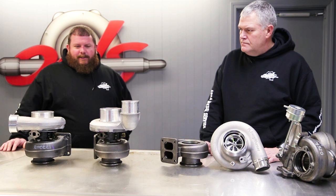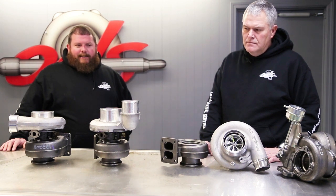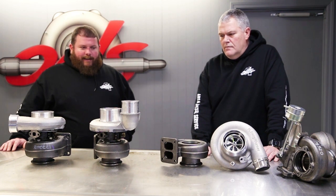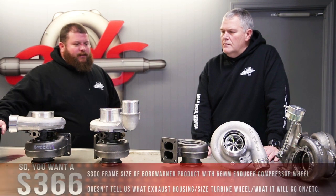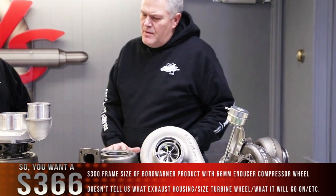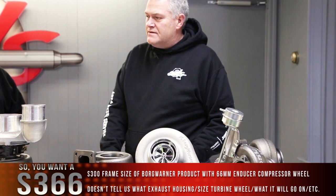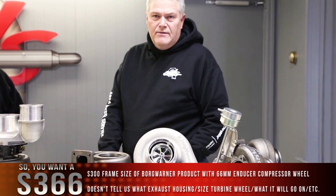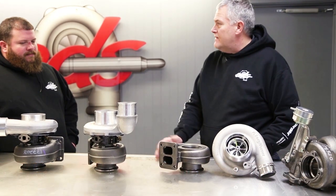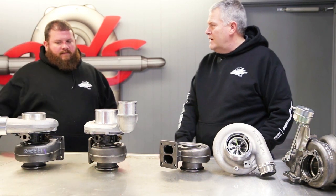Today we're focused on the S-300 and specifically a common inquiry we get. A customer calls in and says, 'I'd like to have an S-366.' For us, that's just not enough information. We're going to get into what that does tell us and more specifically what that doesn't tell us. If I ask you for an S-366, what information can you extract from that? Well, it tells us they're asking for an S-300 frame size Borg Warner product with a 66 millimeter inducer compressor wheel. That's really all it tells us. It doesn't tell us what exhaust housing they'd like, what size turbine wheel would go on it. They're not even giving us any information as to what they want to put it on for us to know if it's the right application in the first place. A lot of times it's probably not what they want, but that's what they've heard their buddy has, so that's what they think they need.